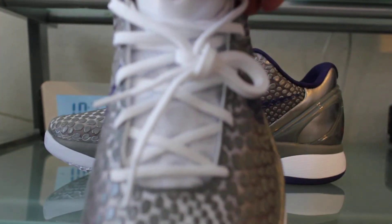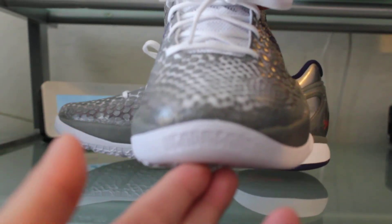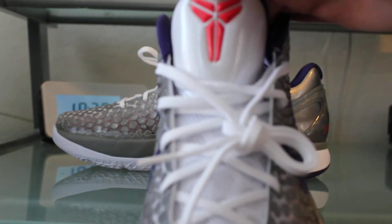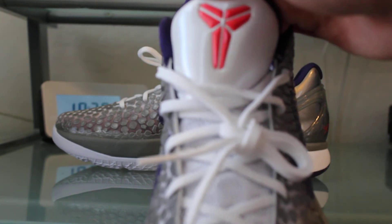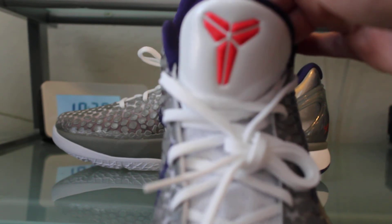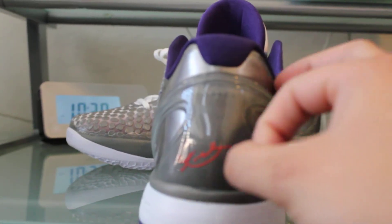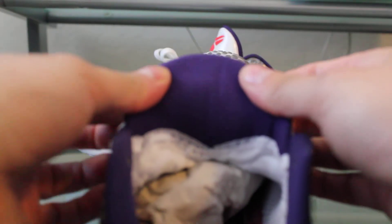The purple swoosh kind of wraps all the way around the sneaker. On the front you've got the phenomenon on the toe box. The tongue is very nice — it's all a shiny white, not sure what kind of material that is. You've got the Kobe logo in red, the white laces with the mesh underneath on the tongue.